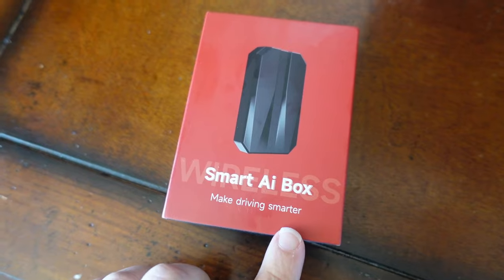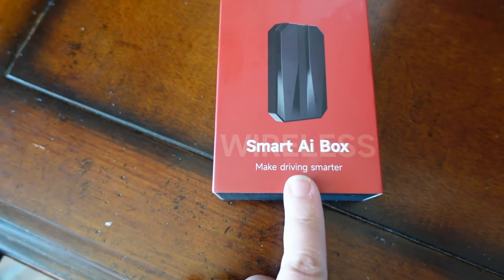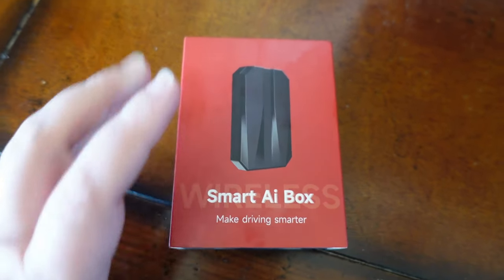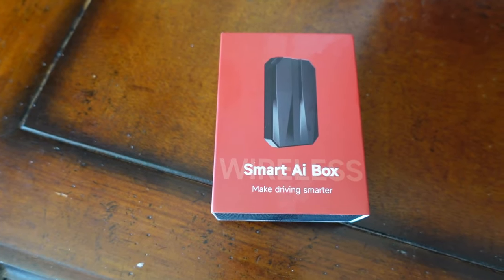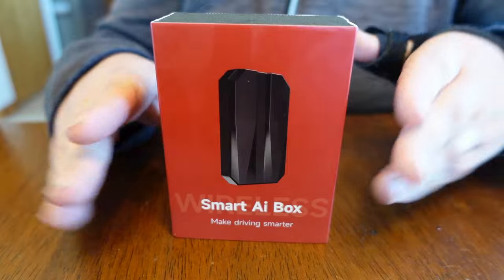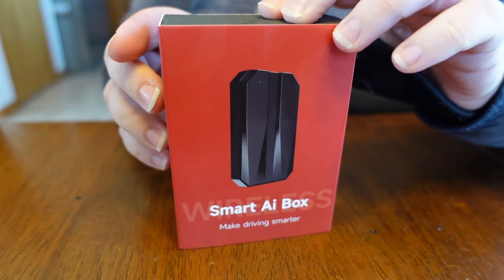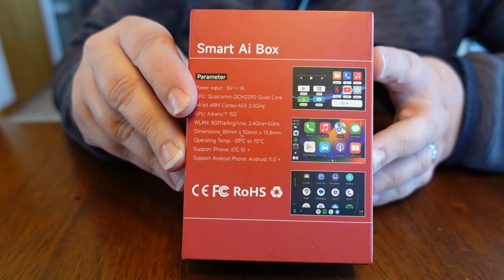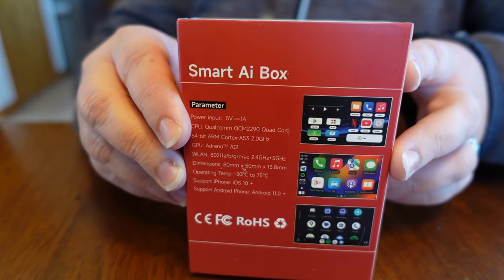Here is the box itself. As you can see, it's by Smart AI and it is a wireless Android Auto box. If you're familiar with the Chevy Colorado, you know that it does not come with wireless Android Auto until the 2023 model year. Here is the Smart AI box — it's very small, so it shouldn't take up too much room. On the back, it is compatible with Android and with Apple CarPlay, so that's pretty cool.